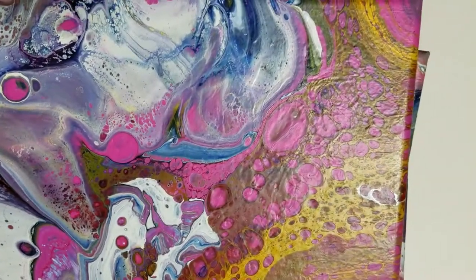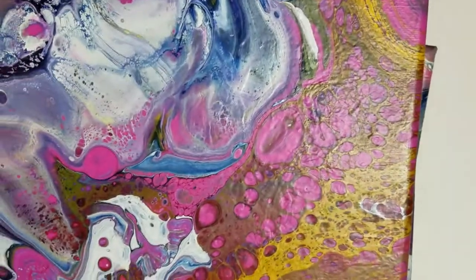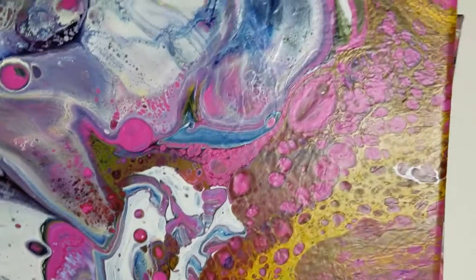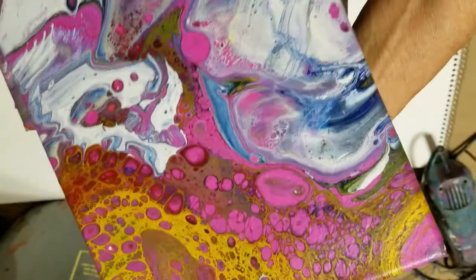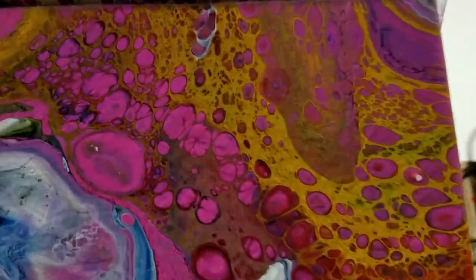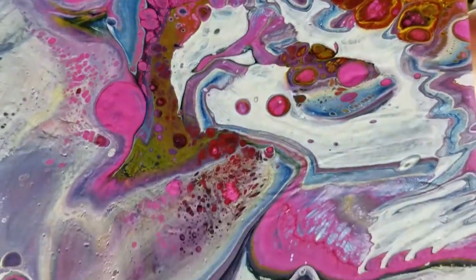Hi guys, it's Debbie and I'm making another video showing you some of the poured paintings that I did. Here's a painting that's another one of my favorites. It's loaded with cells and then it has places where it kind of slows down a little bit.